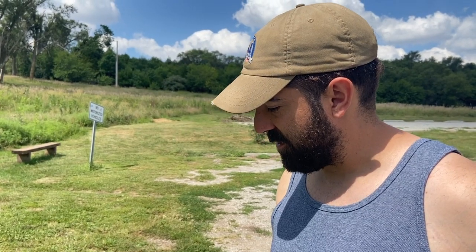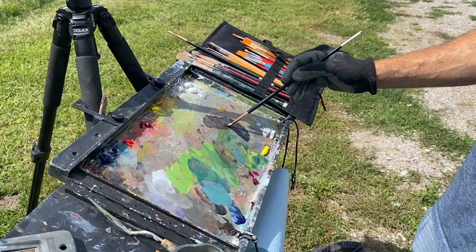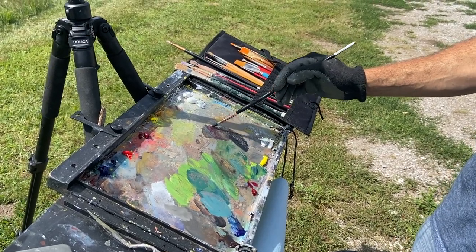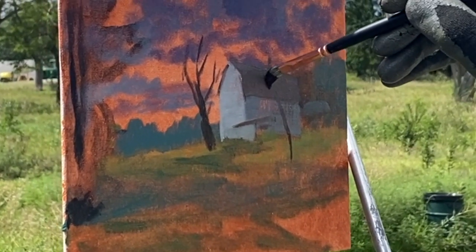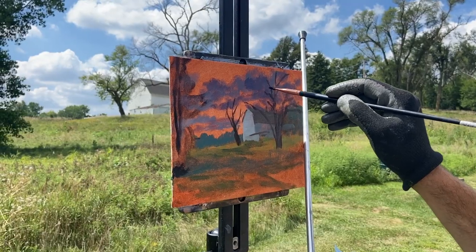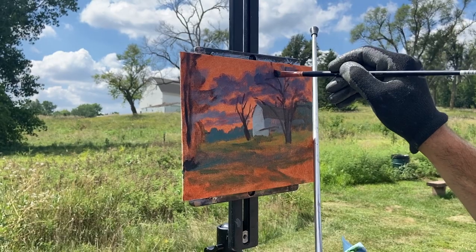I'm not 100% sure — the consistency feels different. I'm trying to mix up a color here for these lighter trees on the side. I feel like they're kind of a more vibrant color, so I'm trying to put in more red and yellow to get a more saturated brown.